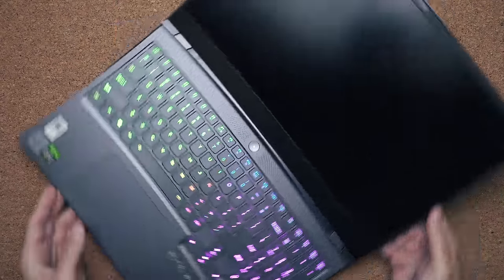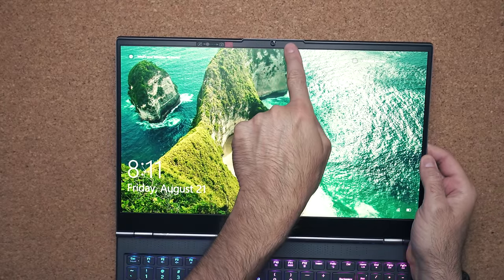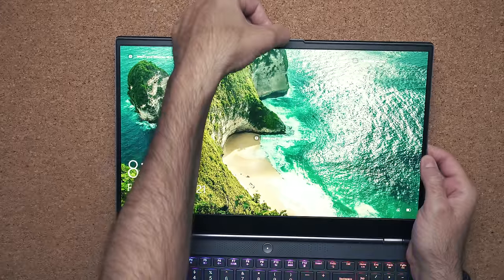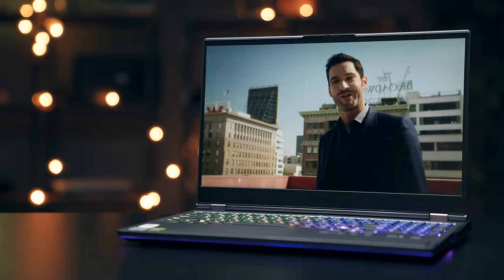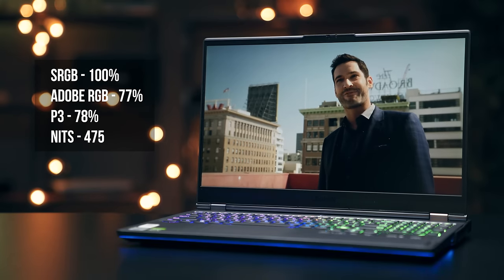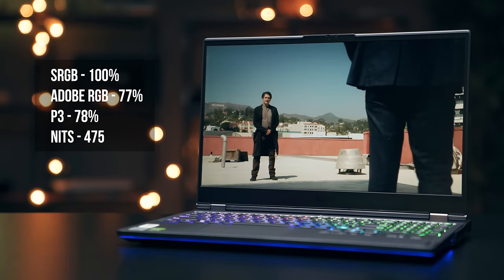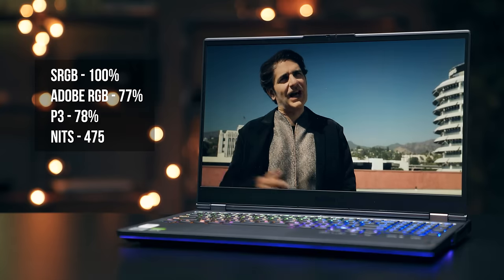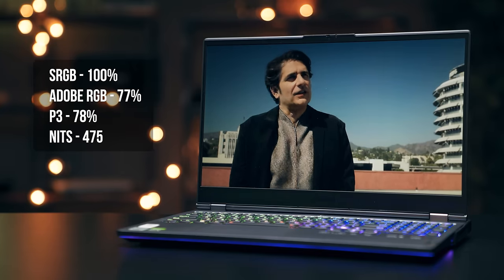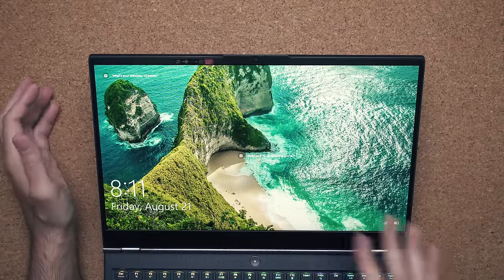Just like the 5i, the display can be rotated 180 degrees so you can lay it flat. There's a physical cutoff switch at the top for the webcam for privacy. The display is 240Hz, just like the 5i I reviewed, but the big difference is brightness: over 400 nits compared to 340 on the 5i. Color accuracy and color gamut were the same — very good, so you can use this for design work as well.